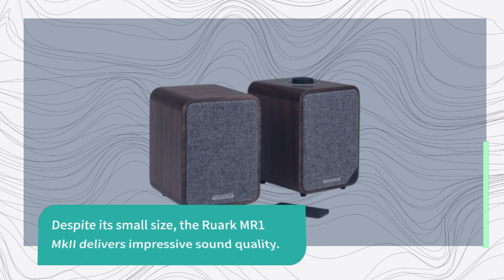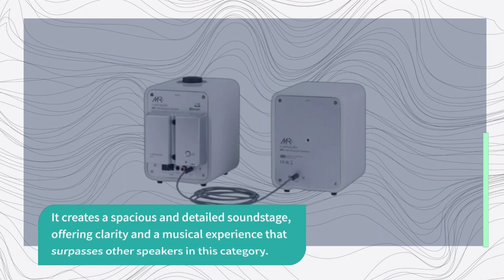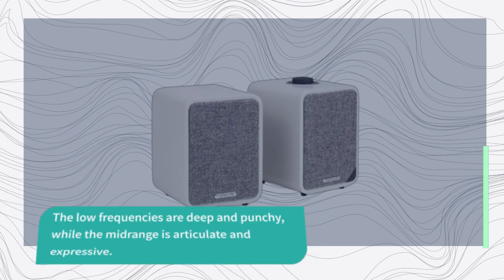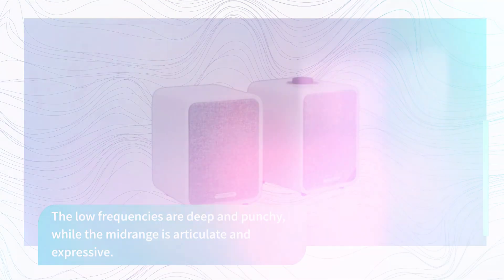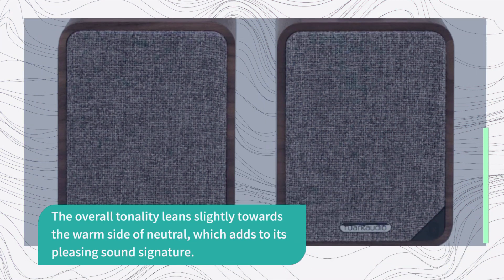Despite its small size, the Ruark MR1 MKII delivers impressive sound quality. It creates a spacious and detailed soundstage, offering clarity and a musical experience that surpasses other speakers in this category. The low frequencies are deep and punchy, while the midrange is articulate and expressive. The overall tonality leans slightly towards the warm side of neutral, which adds to its pleasing sound signature.